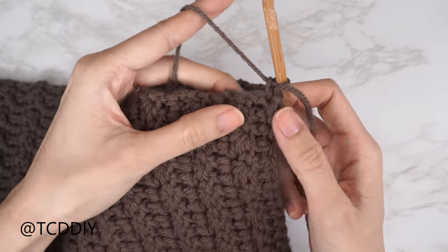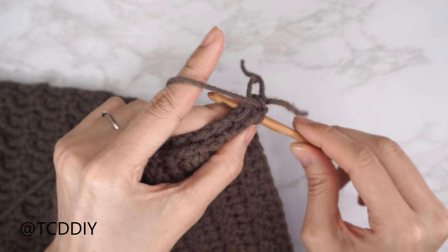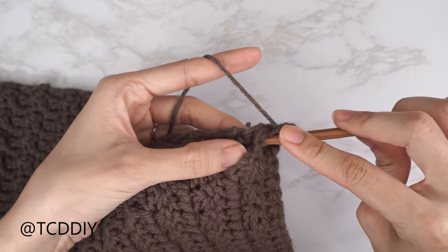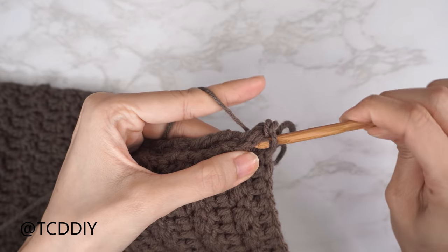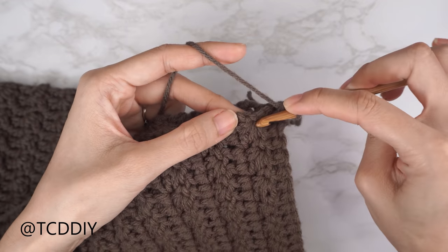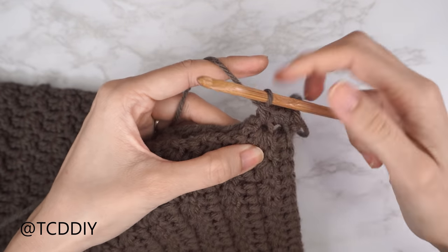Insert your hook into the top loop of the first double crochet row of the front panel, find that same top loop in the back panel, and single crochet them together. Do one more into the same side double crochet row — insert into the front panel side double crochet, then the same in the back panel, and single crochet. For the next row, a side Suzette stitch row, insert through both front and back panel with just one single crochet.